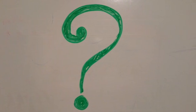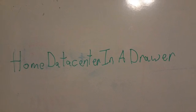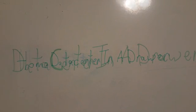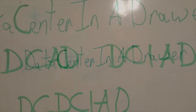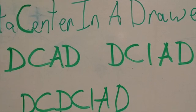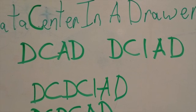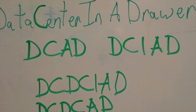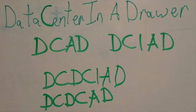Before I get to the project, I want to ask you a question: what do I call the project? Should I call it the home data center in a drawer, or the data center in a drawer? And part B — if I go DC only, is it the DC data center in a drawer, the DCDCAD, or the DCDK? Please leave a comment and let me know what you think.